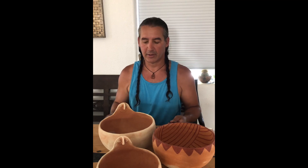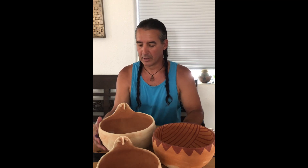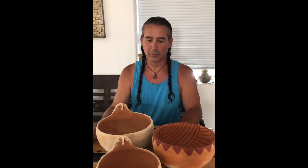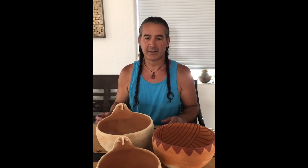Hi everybody, I'm Tony Soros. I wanted to show off a little experiment that I did this week. Years and years ago, they said that the indigenous people here in Southern California used to add a plant liquid — like cactus juice, or a few other plants — that they added to the water and the clay and mixed it together, and it was supposed to promote plasticity.